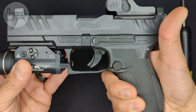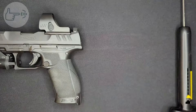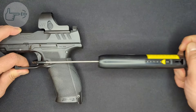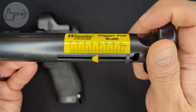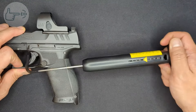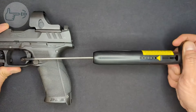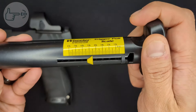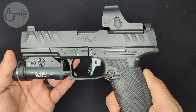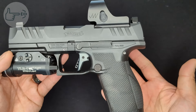Testing stock trigger pull weight with the gauge: the first pull was just over four pounds, and the second and third pulls were right at four-and-a-half pounds. So overall the stock trigger has a good bit of take-up, a decent break, and a reset that's a bit on the longer side. The pull weight is under five pounds, which I think is because of how many rounds this PDP has through it.